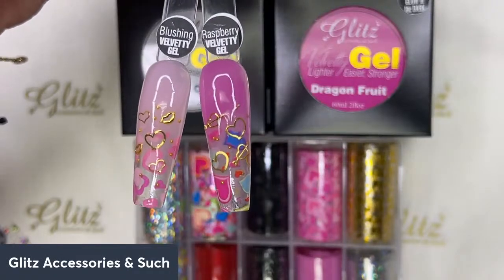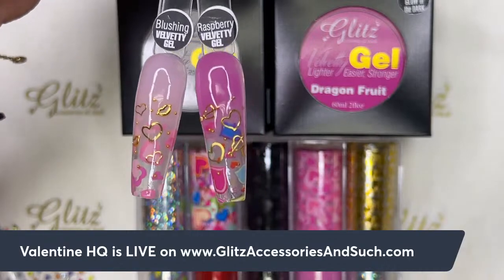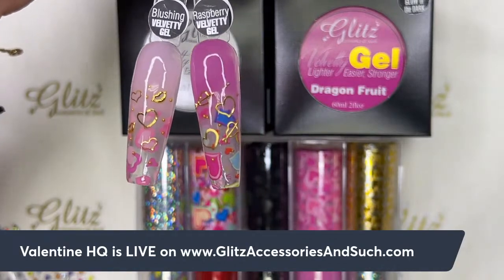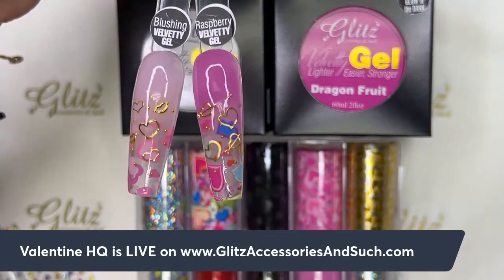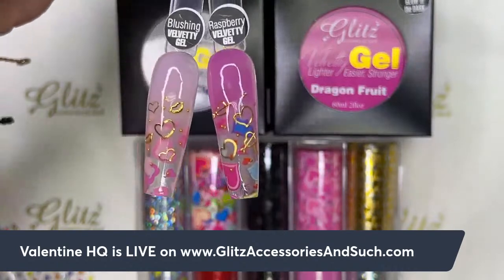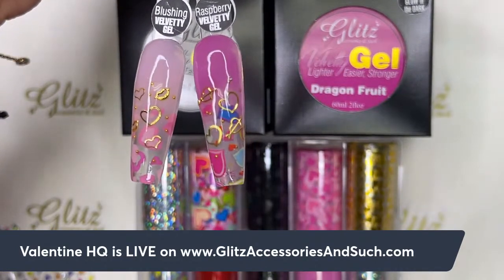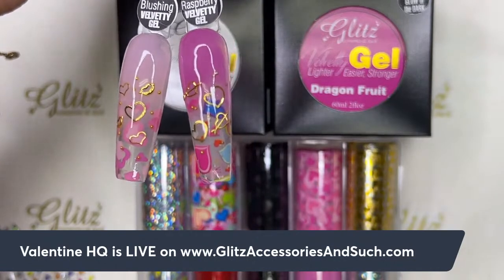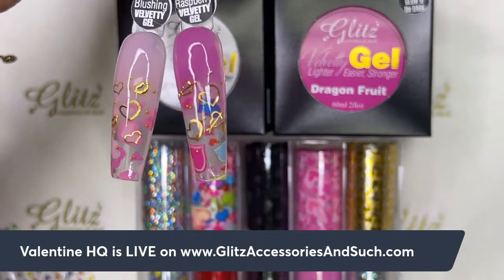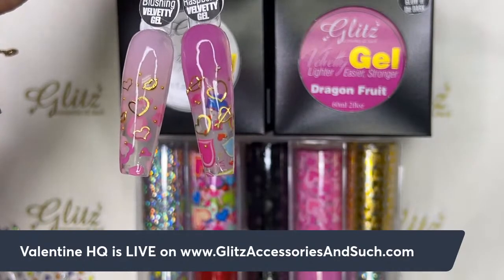Hey, this is Nancy. Welcome back to Gliss Assistant Insights live tutorials. Hello, hello Gliss fam! If you are tuning in for the first time, welcome to Gliss Assistant Insights live tutorials. And if you are with Gliss for many tutorials, welcome back. Happy Monday — hope you are having a really productive and fabulous day today.